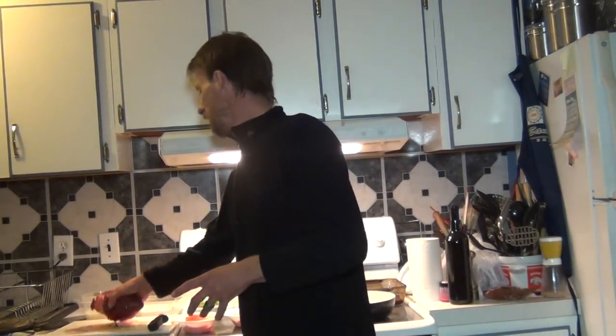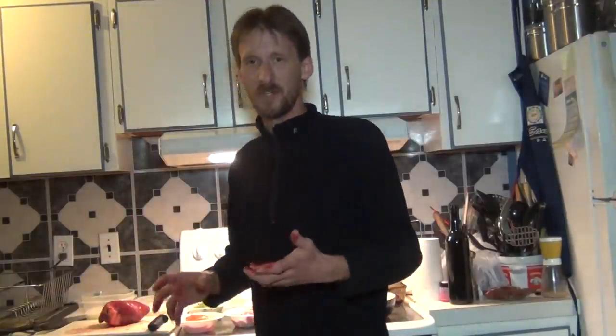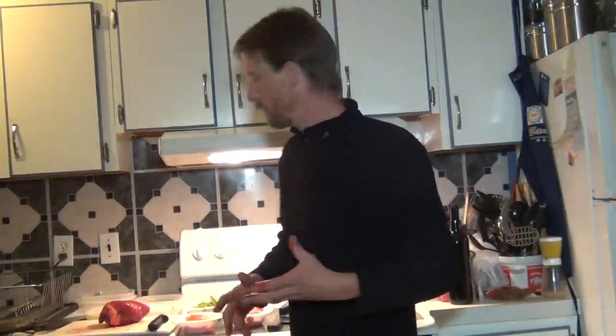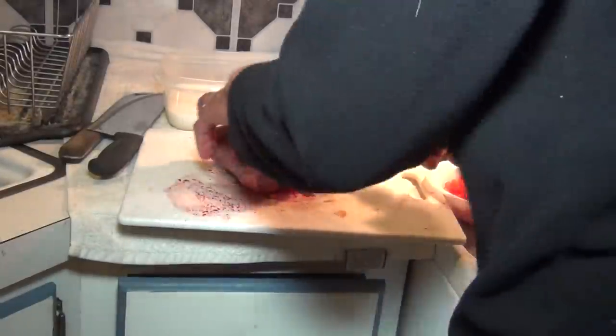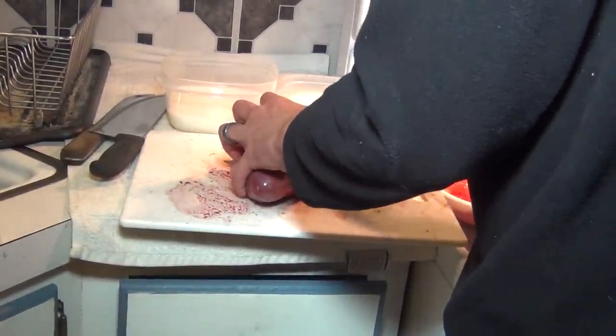Now that we got the bacon fat ready, it's time to prepare the heart. I just got this beautiful one this morning — it's fresh. The way you want to use it is fresh out of the animal; you don't want to freeze it or anything else because it really compromises the integrity of the meat. Now it is a heart, so don't be squeamish — there's gonna be a little bit of blood in it.